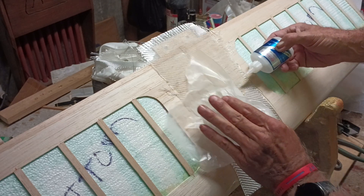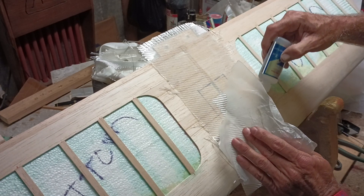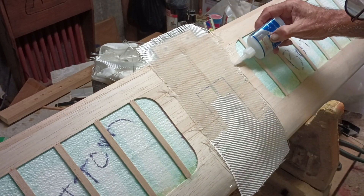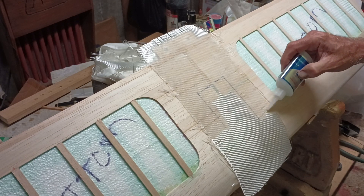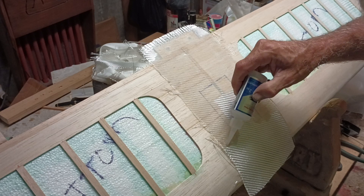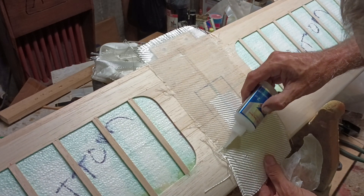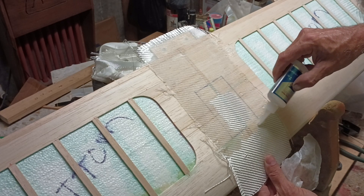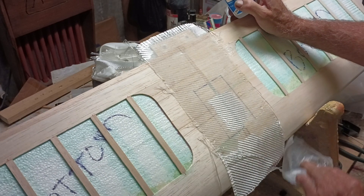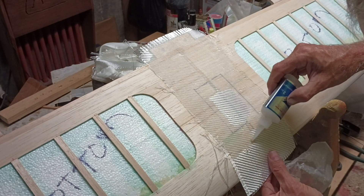You can see the ink line in there. I'm not too worried about getting in there because it's gonna be cut out for the servos. Gotta keep the paper moving.